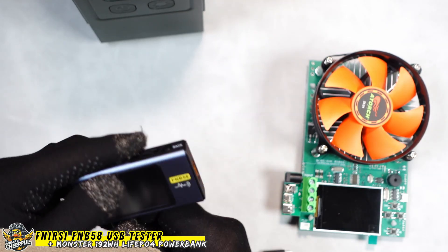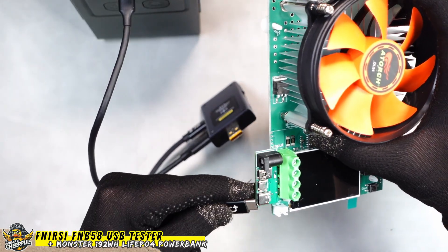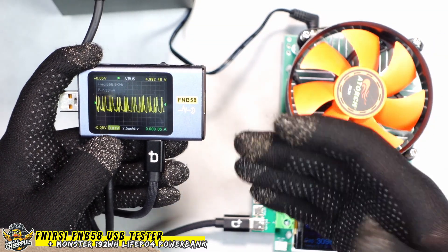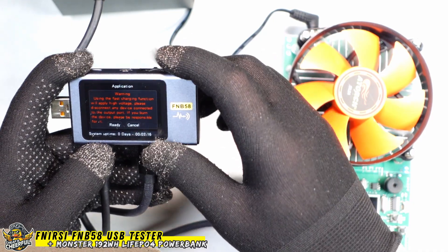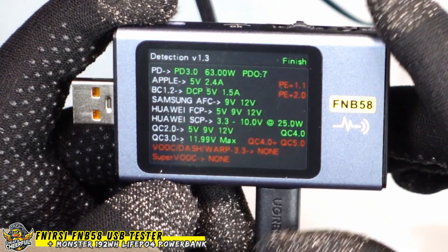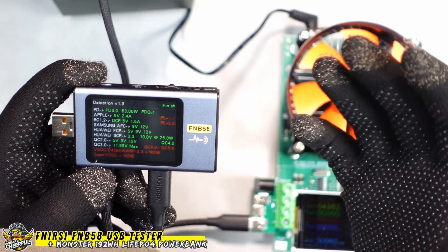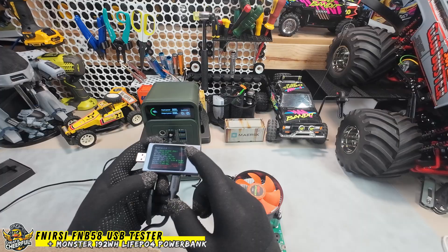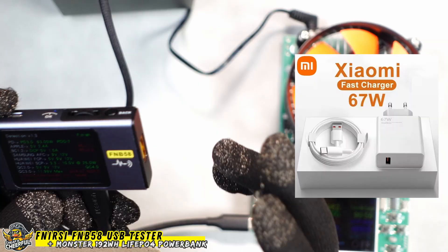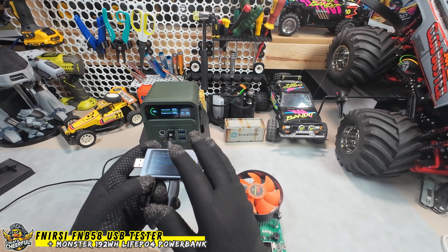So let's try it out. I'm plugging the Fenerse into the input, plugging that into the fastest port, then into the output, which feeds my ATORCH load. First up, I'll do an automatic detection of what protocols are supported by the power bank and cable. Going into fast charge and running automatic detection: we have Power Delivery, Apple, Samsung, Huawei, Quick Charge 2/3/4 — no SuperVOOC, no mention of the Xiaomi Mi Turbo. That explains why I was only getting 25 watts charging my phone — the power bank doesn't support the Mi Turbo protocol, but neither does anything else it seems. That's my phone's fault, not the power bank's. So I'll press back and go into PD trigger, which will force the power bank to output on the PD protocol.